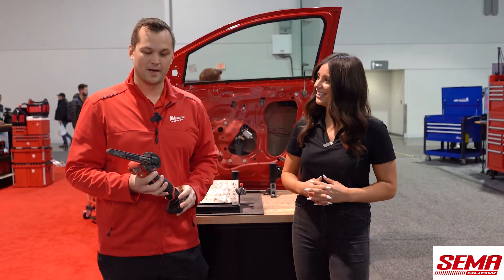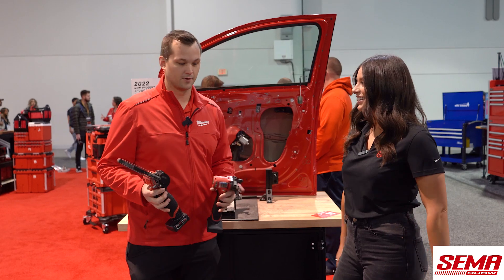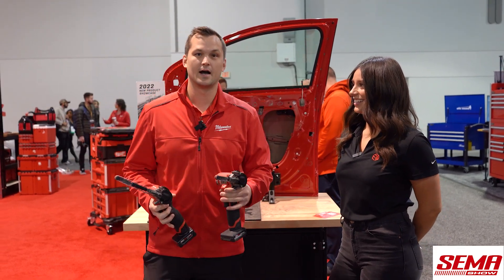Yeah, so we have the new M12 Fuel band files. We're going to have two different versions — a 13-inch and an 18-inch.